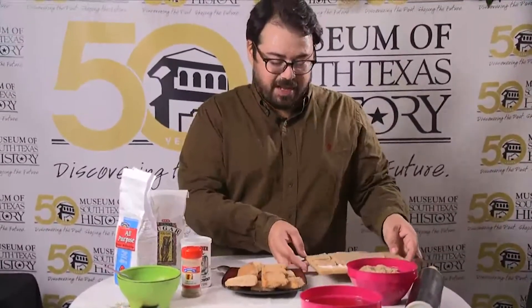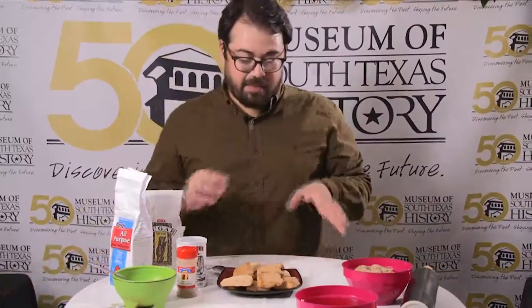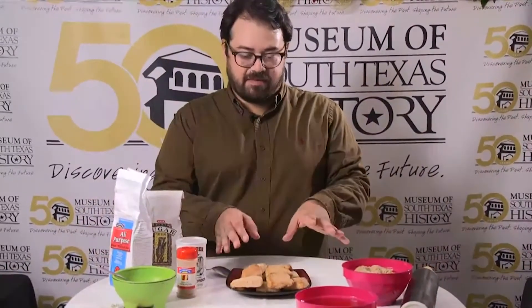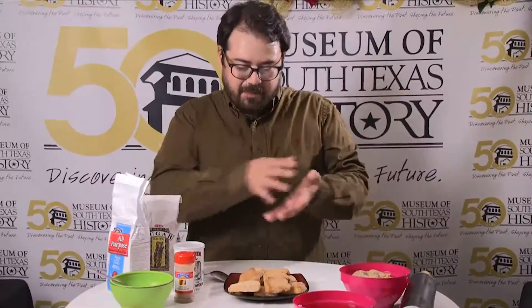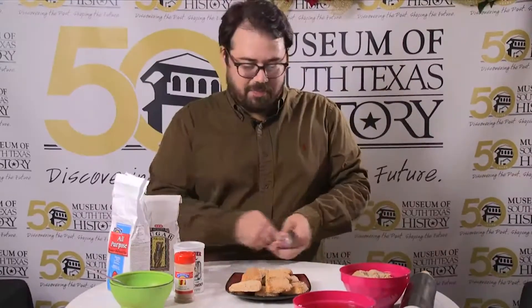Once you take them out of the oven, let them sit for a little bit. In our talks with Melissa Guerra, she mentioned that pan de polvo can actually sit for a whole day — you want it to sit so the flavors really set, especially from the lard or vegetable shortening. That's what gives you delicious pan de polvo.